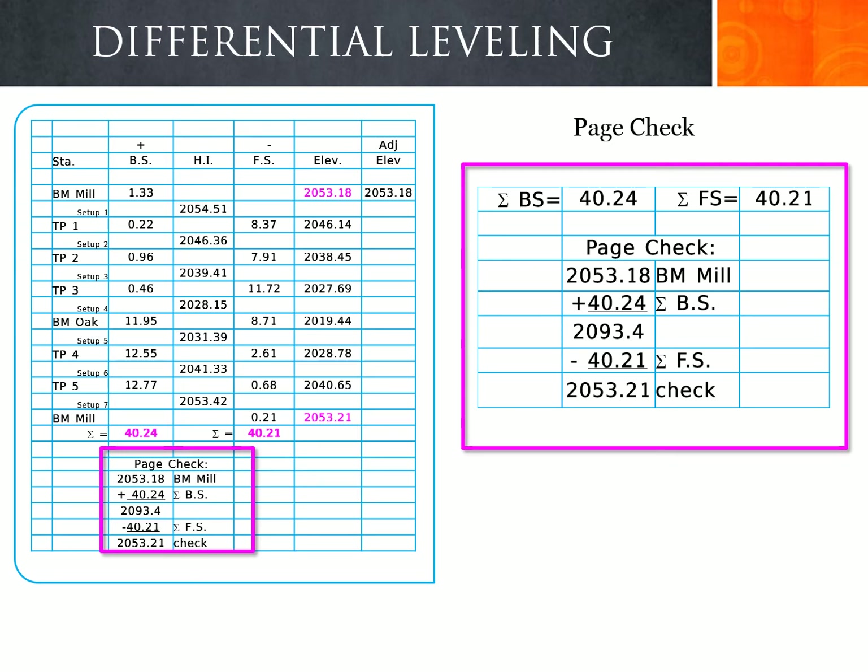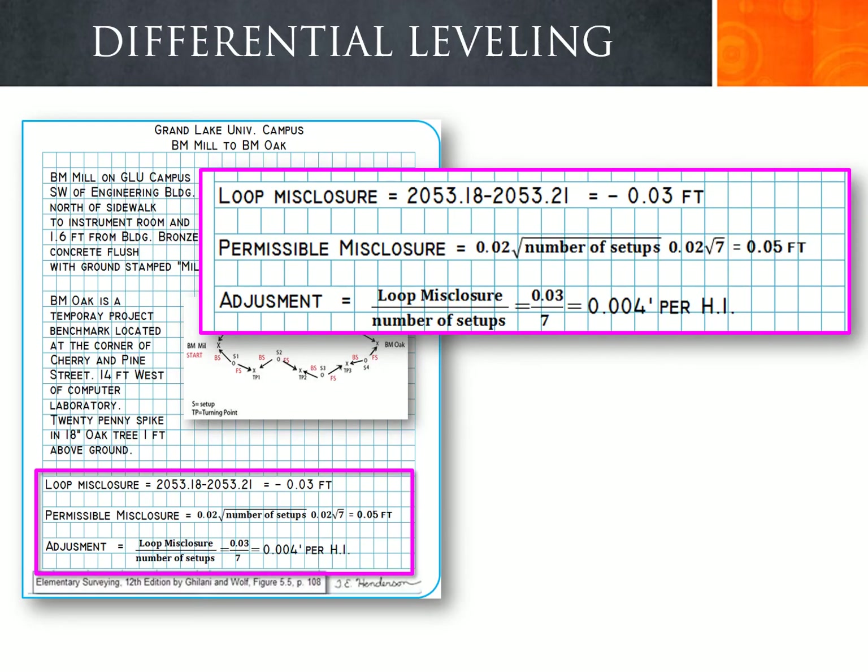We need to check how much error exists from the beginning to the end of our calculations by computing the loop misclosure. The benchmark data states benchmark Mill is 2053.18, which is the theoretical elevation we need to close on. Subtracting the calculated closing elevation of 2053.21 from the original 2053.18 gives an error of negative 0.03 feet, meaning our calculated elevations are too high.